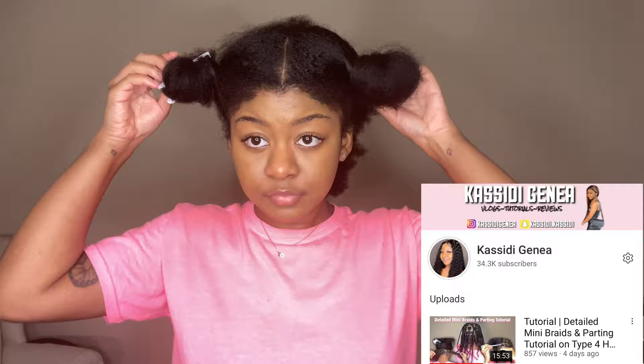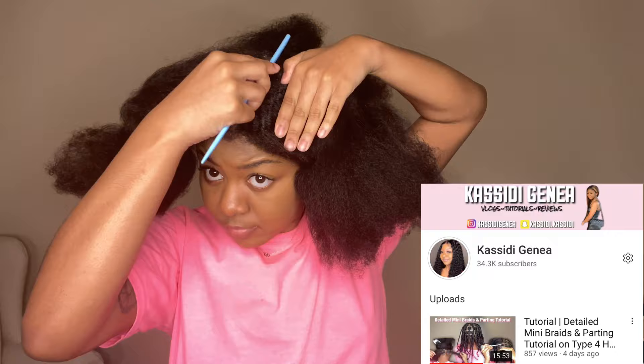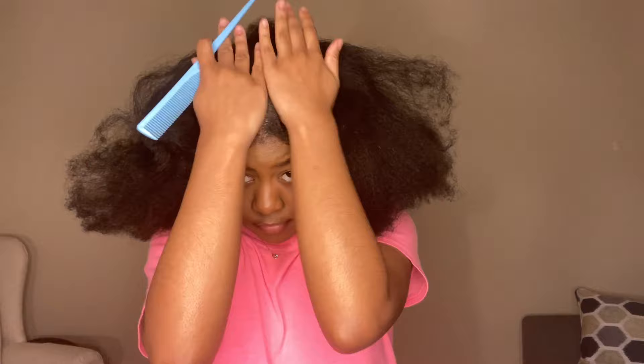I'm starting on blow-dried hair. I did a detailed video on how I sectioned, parted, and braided my hair — check that out in the description box below. Right now I'm straightening up my part in the middle using a rat tail comb and Shining Jam. There were a total of five rows in the back, four rows on each side in the front, and I did a total of 41 braids — 21 in the back and 20 in the front.